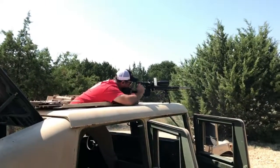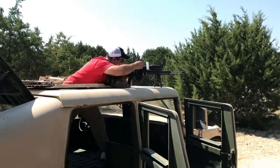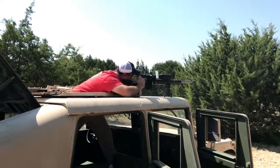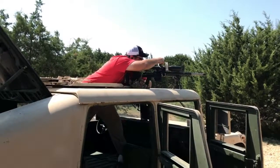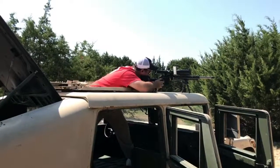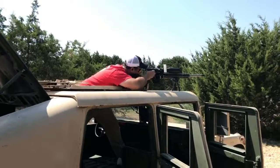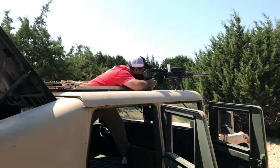Put it on the right. [shots fired] We're still here with the ground.